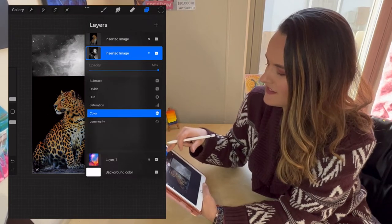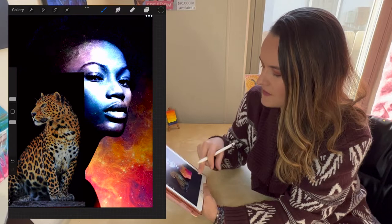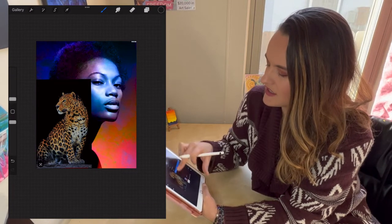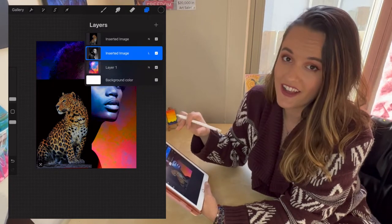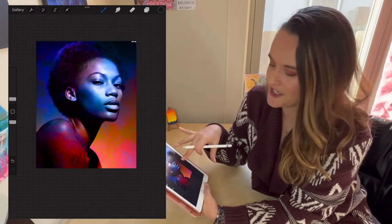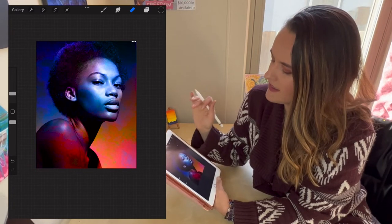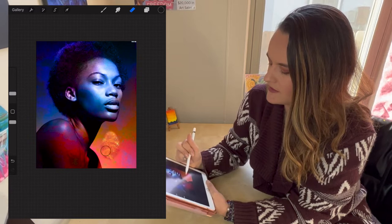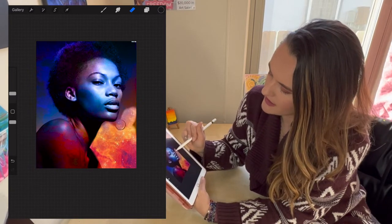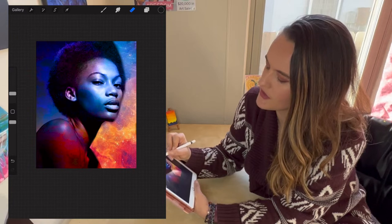You can play with all these different effects — Color, Linear Light — but my favorite for sources is Luminosity. I'm going to hide the jaguar layer for now by hitting the checkmark next to it. Now I'll work on the woman — I go up to the eraser icon and use my Apple Pencil to erase parts of her image so I can see the background underneath, while still keeping her present. The color of her face, because of that effect, becomes similar to the background, which makes it look more cohesive as a painting.